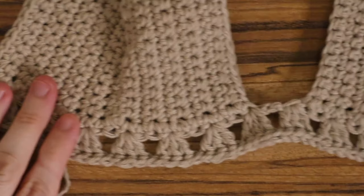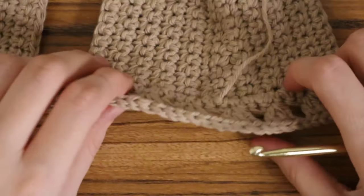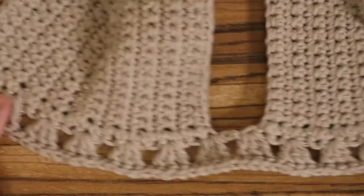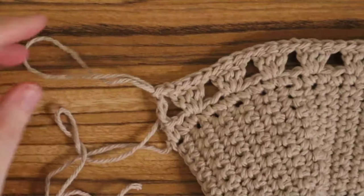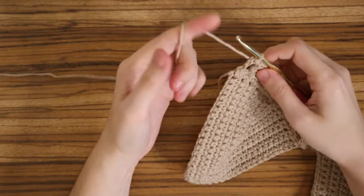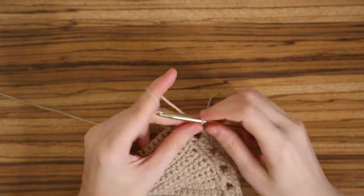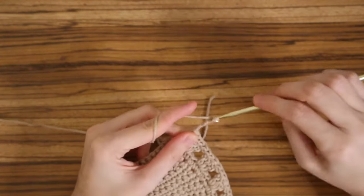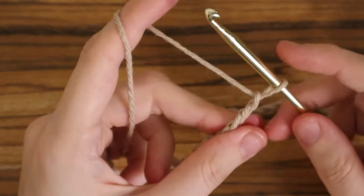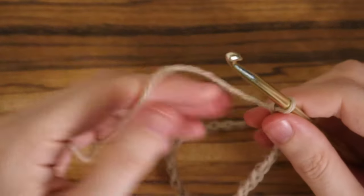Once you do that, the cups and the bottom are totally done. All that's left is to add the straps and weave in your ends — give yourself a pat on the back! Starting from right where you left off, make a chain long enough for your strap. I chained 95 — I always do a little more than I need, since it's much better to have too many chains than not enough. I'll show you how I like to finish off my chain straps.